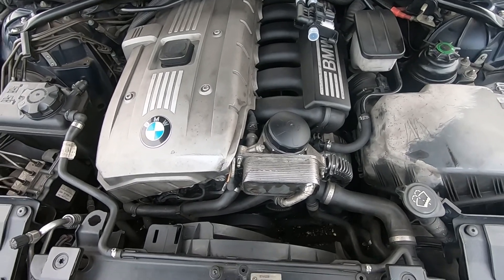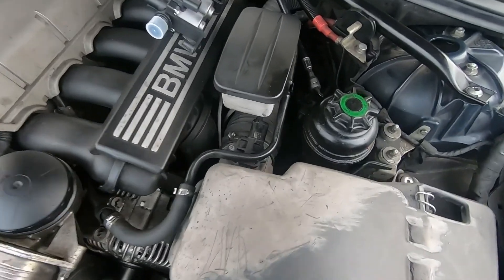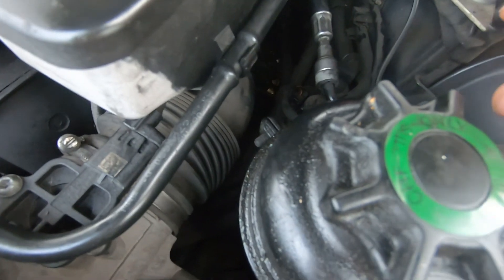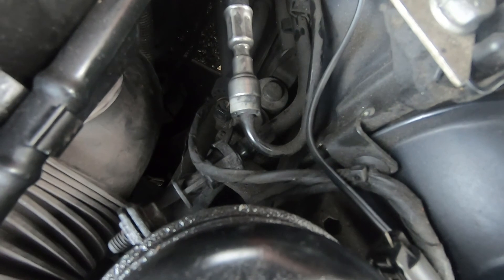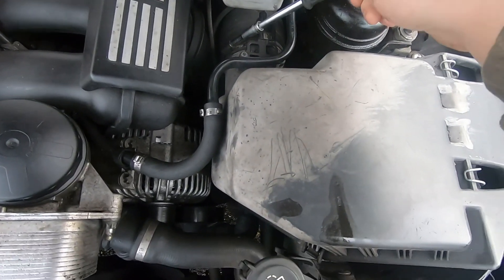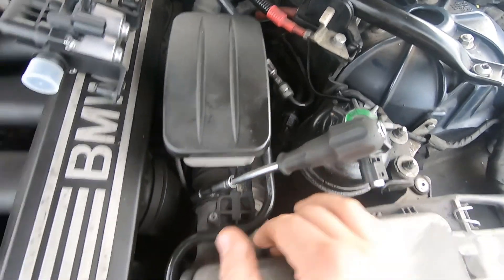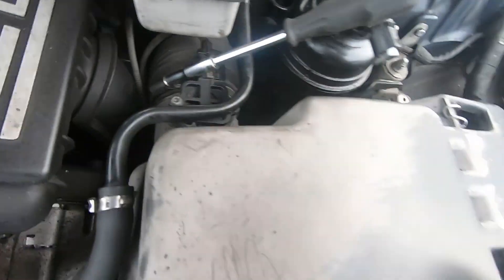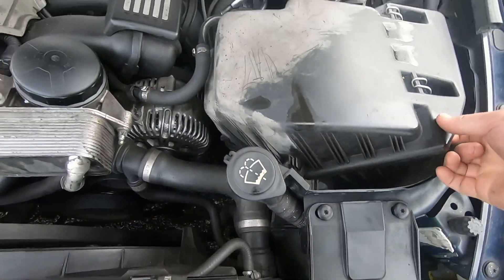Today we have a 630i and we're replacing a water heater valve. There are three pipes connected to it and an electrical connector. I've decided to remove the whole airbox just to get a little bit more space to get to it. There's one clamp here, one connector there, and two screws right here — it should just pull up.